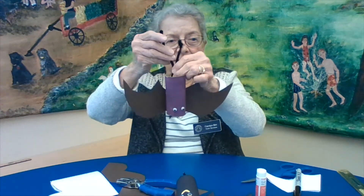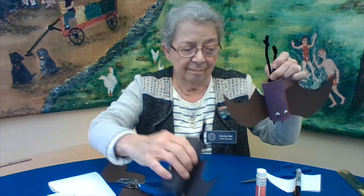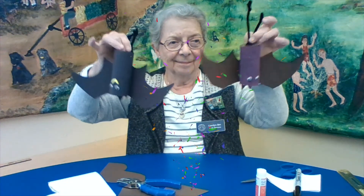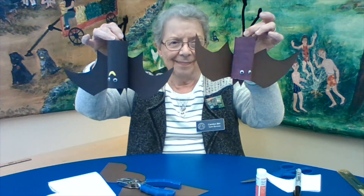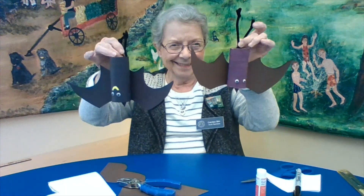There they are — two bats together ready to hang up! You could make your own colors too, but they should be dark and scary for Halloween. Have fun and I bet yours will stick on better than mine did. Bye bye!